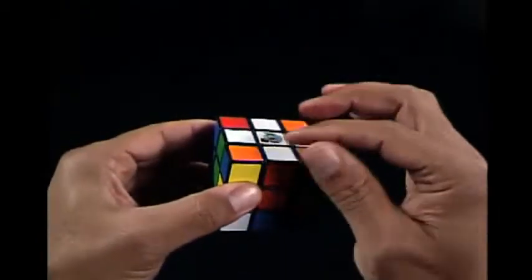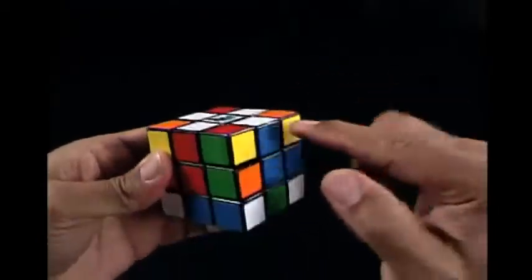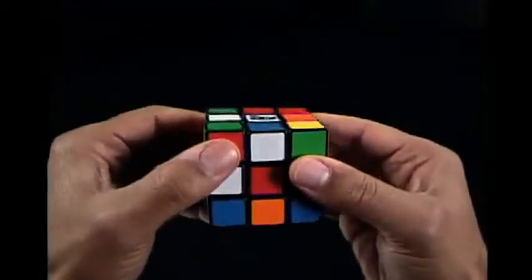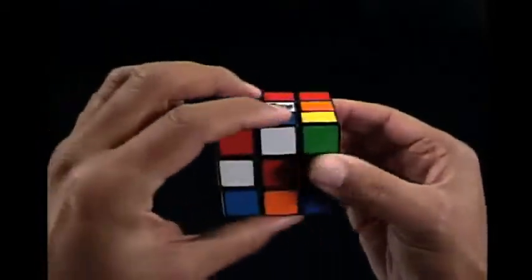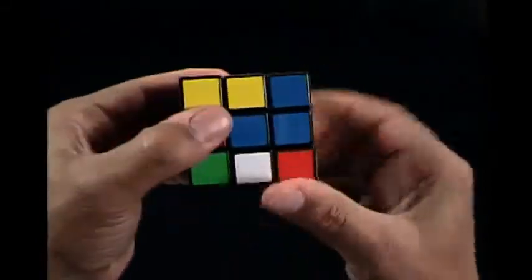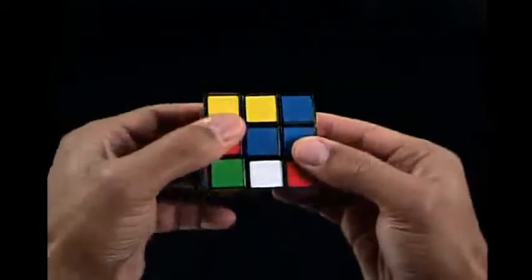Notice that the edge piece colors match the top white center piece and the side center pieces — this is how we know the edge pieces are in the correct positions, because the center pieces don't move. Keeping the white center piece on the top U-face, let's move the blue-white edge piece to the bottom D-face. Your blue-white edge piece may already be on the bottom. With it on the bottom, rotate the bottom D-face until the blue-white edge piece is directly under the blue center piece. The reason we move the edge piece to the bottom D-face is so we can move it to its correct side without disturbing the pieces above it.